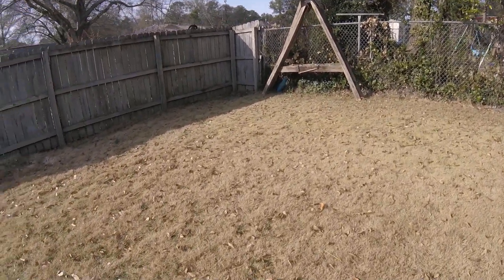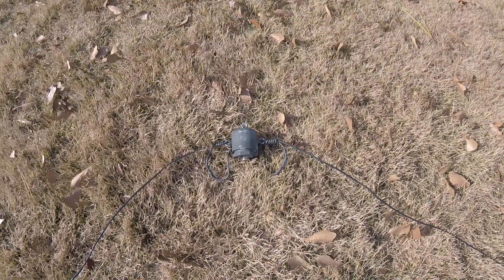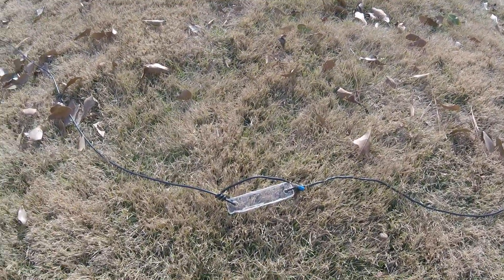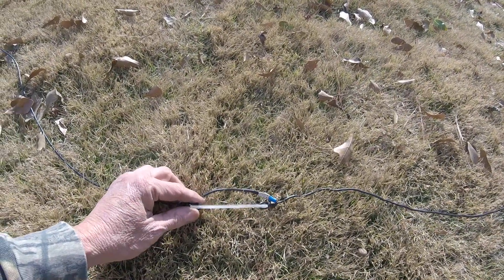Instead of bringing a separate one — this is my center connector here, it's just a normal homebrew center connector — this is the 20 meter dipole that I use, and I decided just to add another leg onto the 20 meter dipole. What I did was cut some plexiglass, about 8 inches.